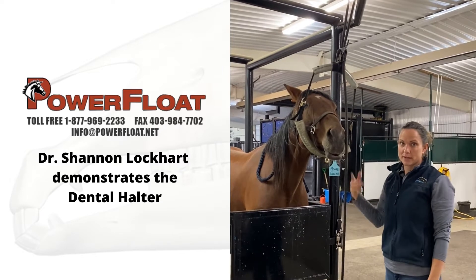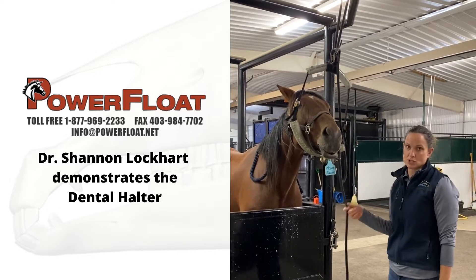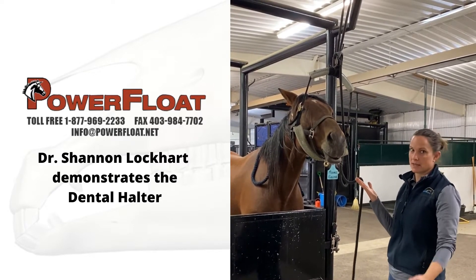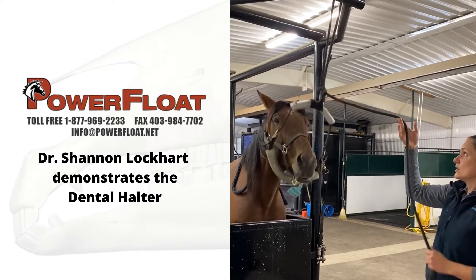Once I get going, I find this rope gets in my way. So all I do is put it through the halter like this. You still want to be able to grab this — so if something happens and the horse reacts to something and you want to avoid a wreck, all you need to do is pull your rope to undo the cleat.